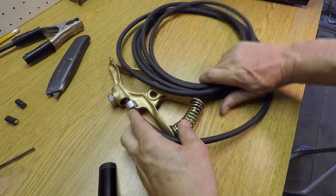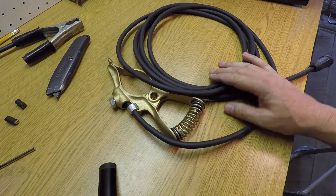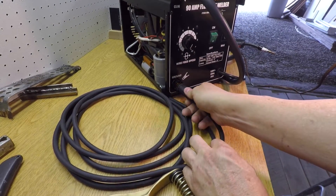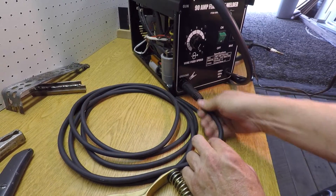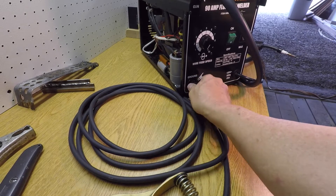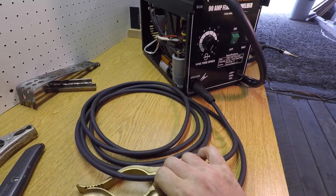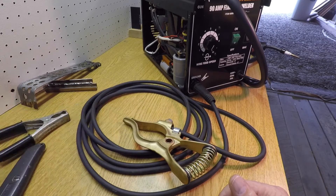Now I've got a nice four gauge 15-foot ground clamp cable I can use with this welder. This should just push in and turn — there you go. I can remove that ground clamp and use it on another machine or use it on this one. It's way, way better than what used to be on there. We'll see how it performs.